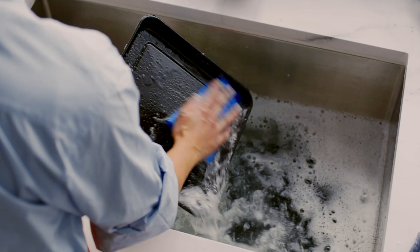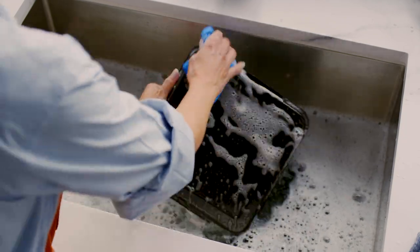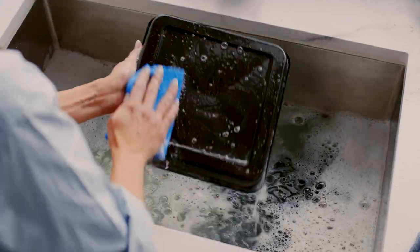Using a mild detergent, wash each accessory in warm soapy water with a soft sponge or plastic scouring pad. Do not use abrasive cleaning agents, metal scouring pads, or metal utensils to clean any of the accessories as they may damage their surfaces.